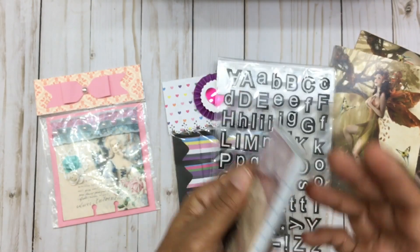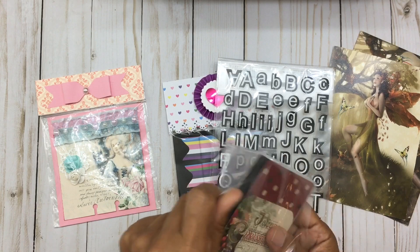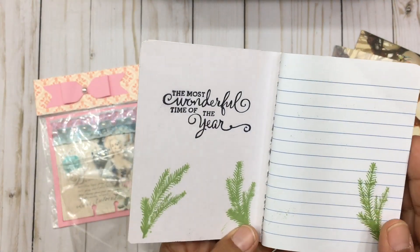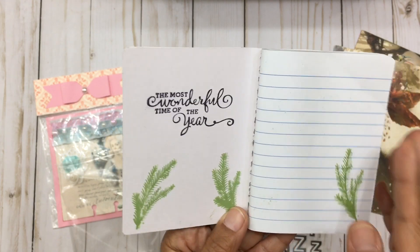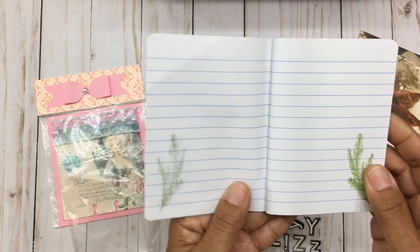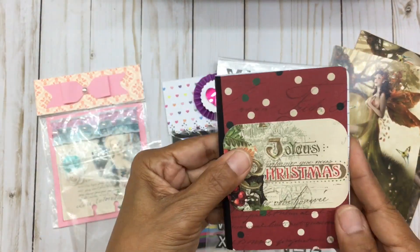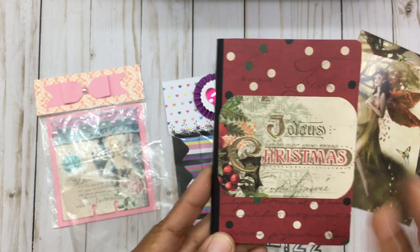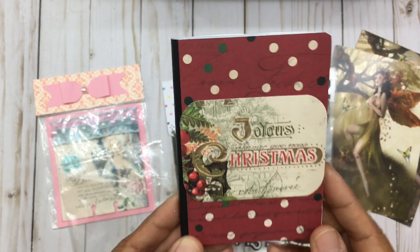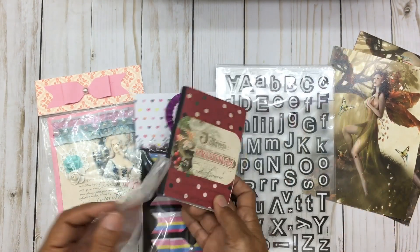And a cute little notebook — she has embellished this and it's a Christmas notebook. It says 'Joyous Christmas,' so pretty. It says 'The most wonderful time of the year' and she's actually stamped on some of these pages. She's also embellished it by covering up the front — it's like she did her own little altered mini composition book. It looks like a miniature composition book.